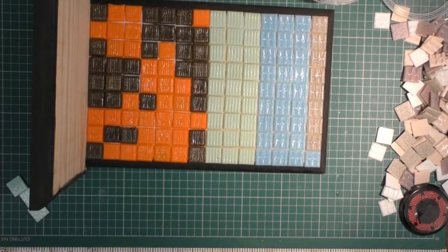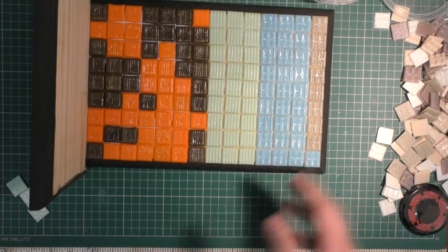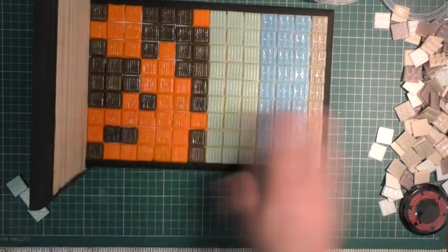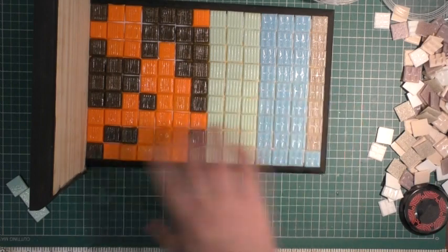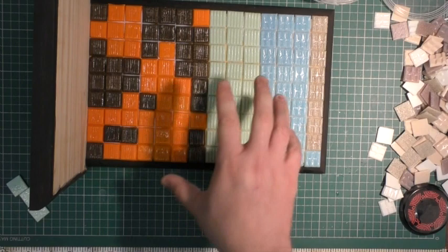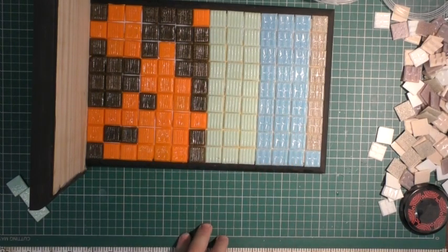As you can see, I've had to use different tiles - they're not all the exact same pattern - but hopefully I'll be able to rework it. I'll go over it a little bit and sand it all down and they'll all look more or less the same. We'll leave that to dry now and then crack on with the next part.